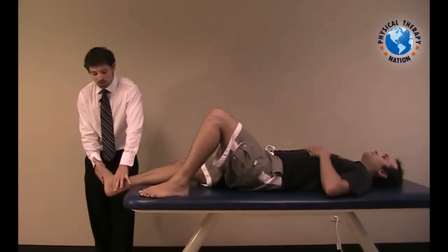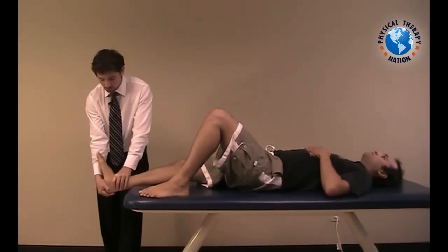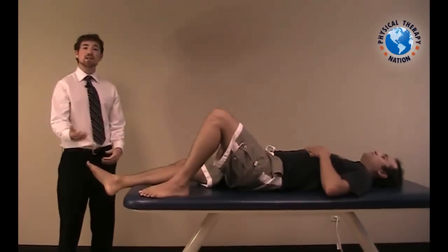What we want to do is firmly grasp the malleoli as well as the calcaneus and perform an eversion movement, assessing the motion in this plane. Excessive movement or laxity with this test compared to the other side would be a positive.